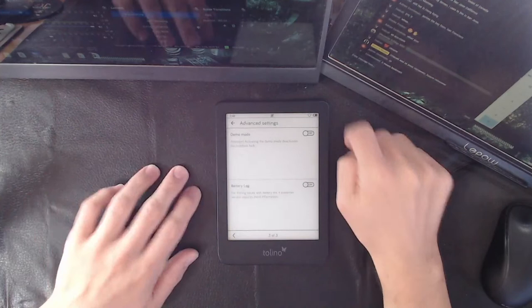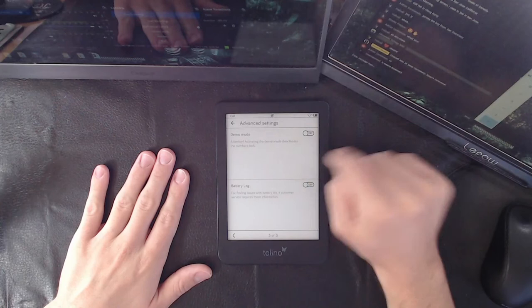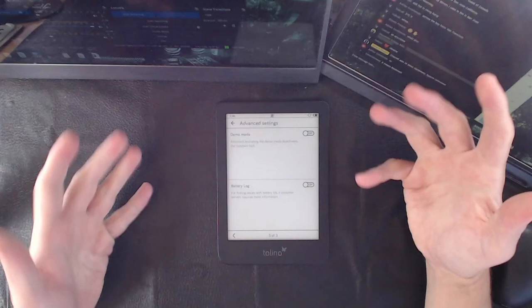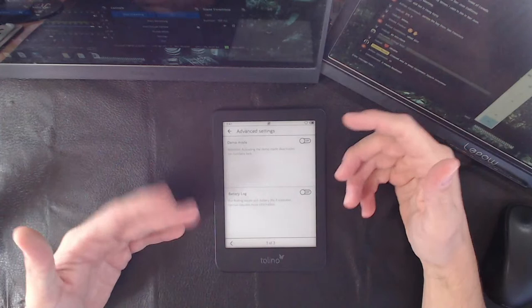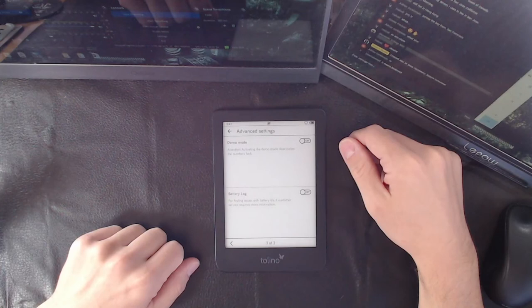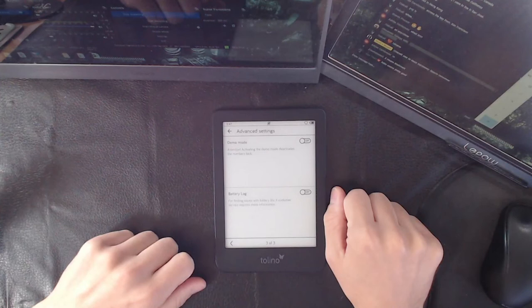They also have reset factory settings, and something that's mostly useless — demo mode. Interesting: activating demo mode deactivates the number lock. Is that a workaround for someone's password? If you have a store and you want to prop this up on display and have it cycling through everything it can do, sure, that's great. But it's a little weird to have it there natively for regular consumers. You know who else did this? Sony — they had demo mode on their devices too. It was really weird.